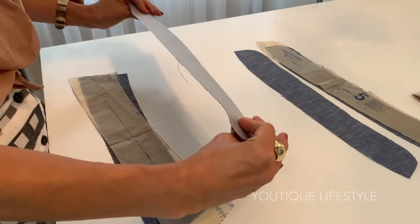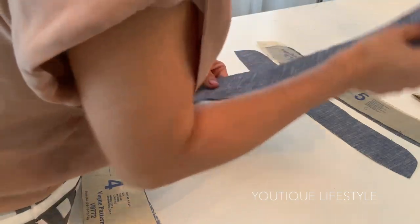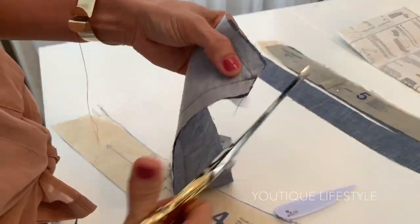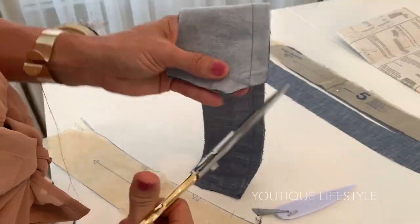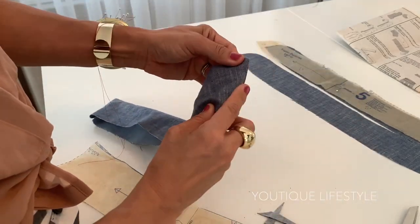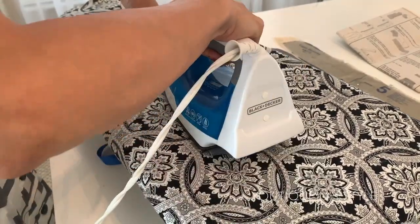Taking the two pieces of the collar — here's the one with interfacing — I'm going to take the one without interfacing, and with the right sides of the fabric facing each other, I'm going to sew along the outer edge. When it is sewn together, I'm going to clip the corner edges so that it won't bulk up at the corners when flipped inside out. I'm using my point turner to get a sharp, clean point, and now I'm going to press for a clean, professional finish.